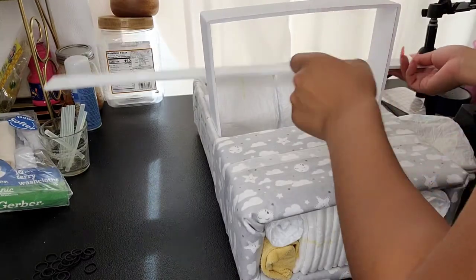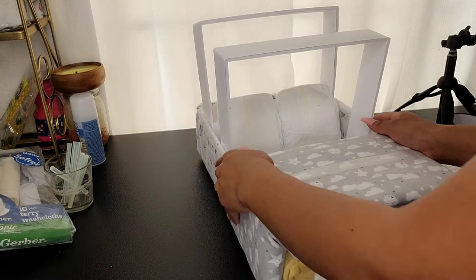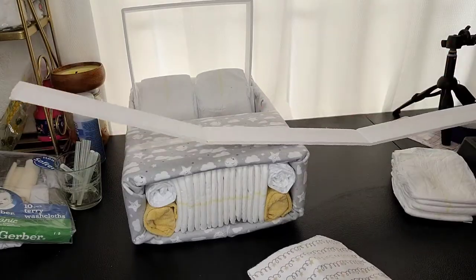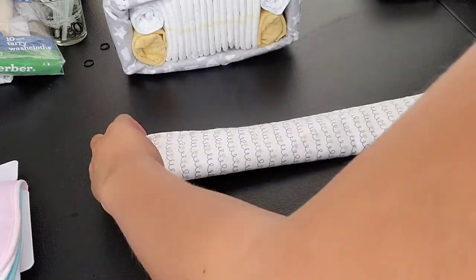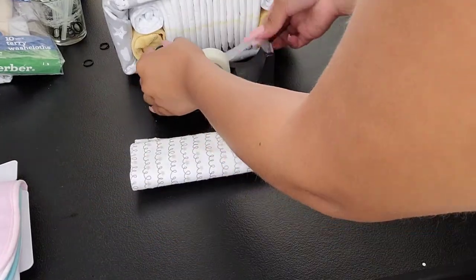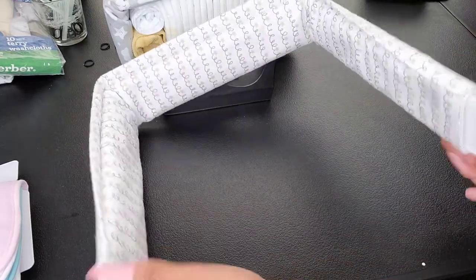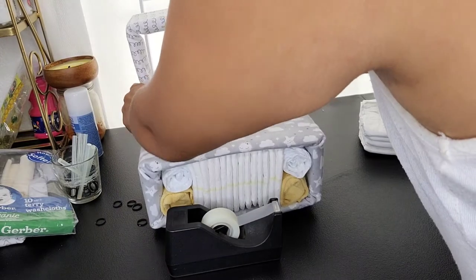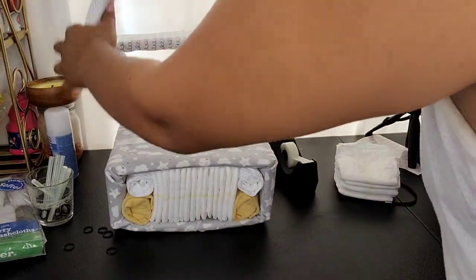Do the same thing to the second one, and now it's looking more like a Jeep. We're going to grab our last receiving blanket and wrap this in it first. If you want to put tape on the bottom, that probably holds it better. Now that it's nice and secure at the bottom, go ahead and place it right inside. Do the same thing to your other piece and place it right on top.